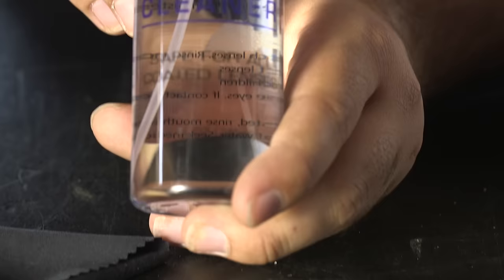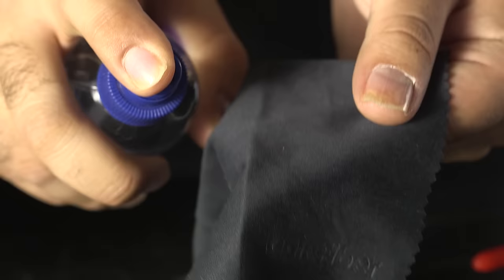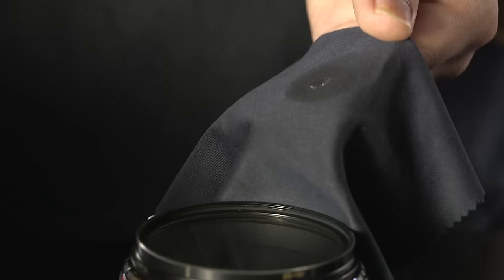Do not, under any circumstances, use water, soap, or general cleaning fluids. Specific lens cleaning solutions are available; however, they may not always be necessary. If you do choose to use them, apply them directly to the tissue or cloth first and not onto the glass. This also goes for when cleaning the barrel of the lens, as they are not 100% airtight and fluids can find their way through the seams.